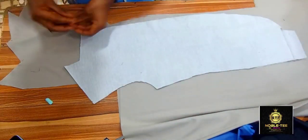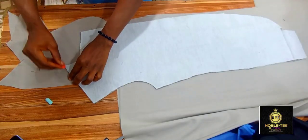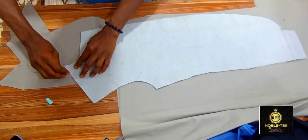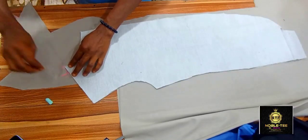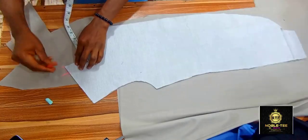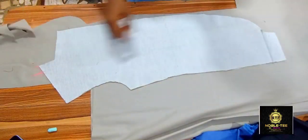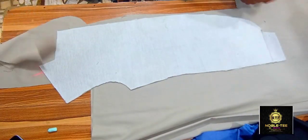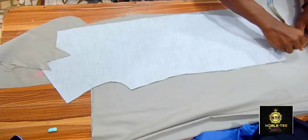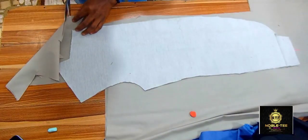The first thing you have to do is to mark the upper part here — that is where the material ended — you mark it here. Then you mark like a one inch here, also one inch from this edge. You come to the damp part as well, then you mark two inches here at the damp. So the next thing you have to do now is to cut the material out.